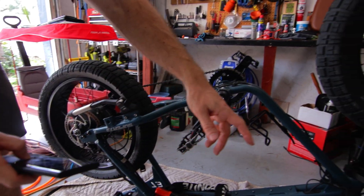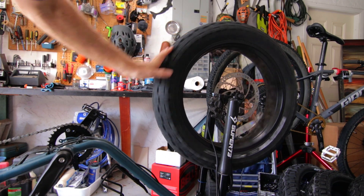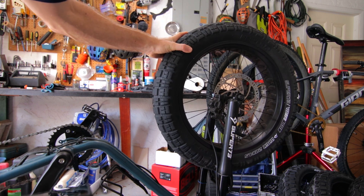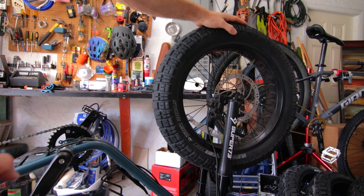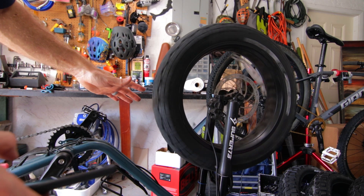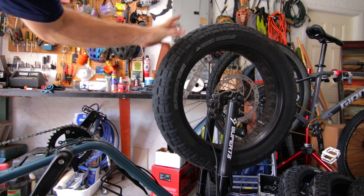On the front tire, the main difference is we'll have to loosen this lug nut here, and the front tire is obviously a lot easier to do than the back. Let's start with the front, get this one knocked out, because I'm sure the back one will give us a little bit of trouble. We've got lug nuts on each side, so let's get those loosened up and get this tire off.